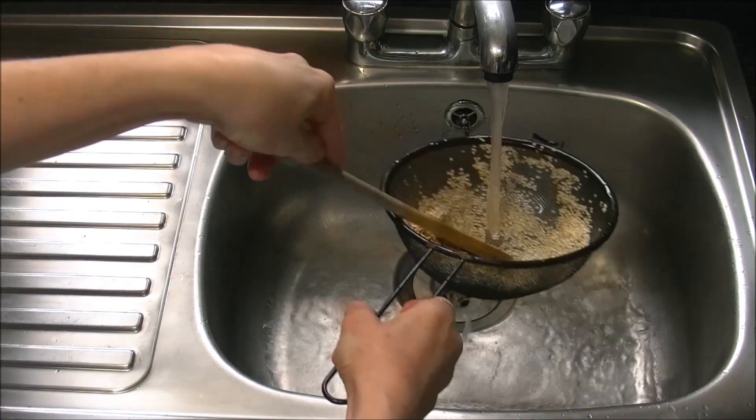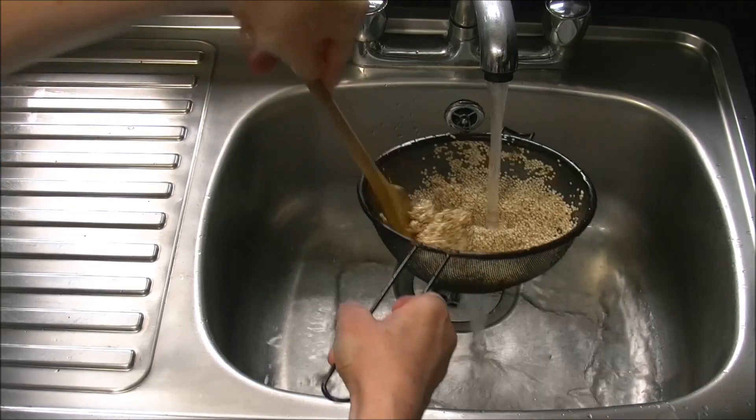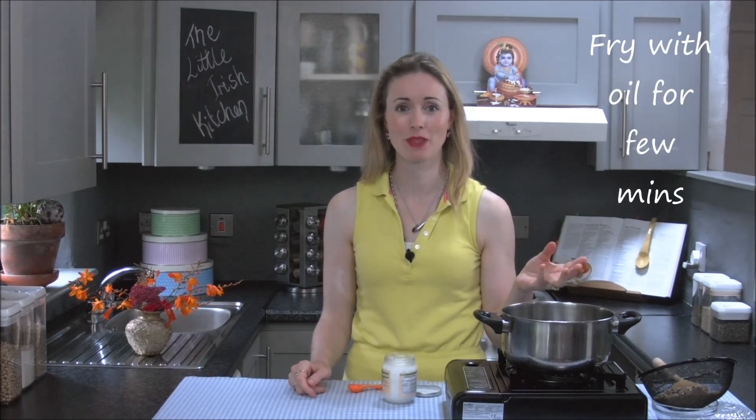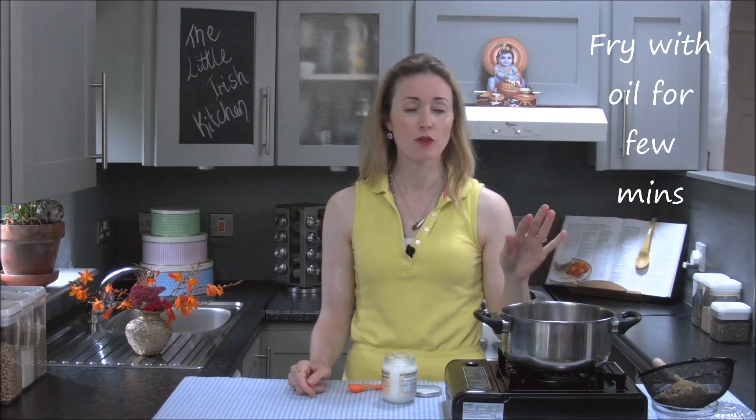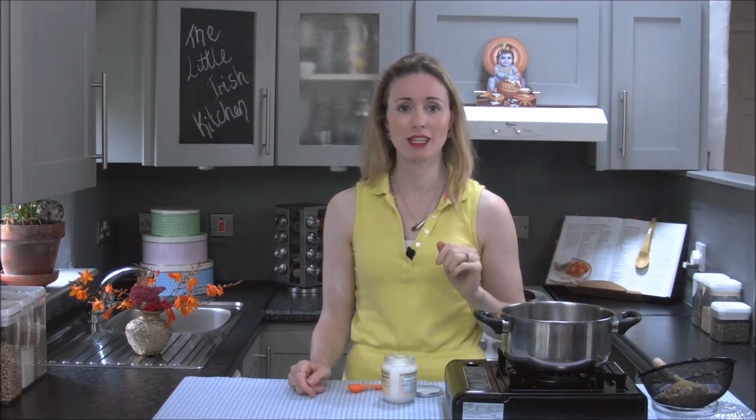The first thing you need to do with quinoa is you need to wash it. When you have washed the quinoa and pushed it through while you're washing it, you're going to fry it for a few minutes. A little bit of oil — I like to use coconut oil. Fry it for a few minutes and then it's ready to cook.